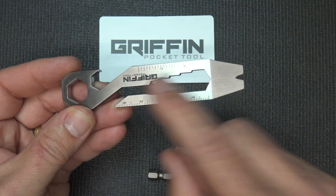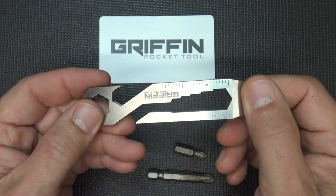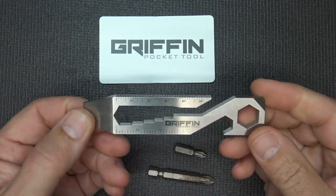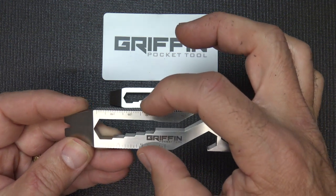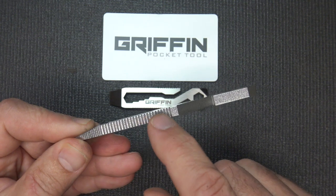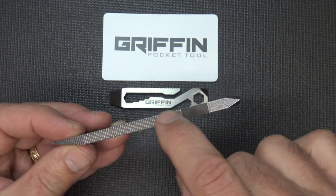This has a pocket clip so it slides right down into your pocket. You can also put a key ring through here and carry your keys. The pry bar is much larger on the XL, so you get a lot better leverage. The length of the XL is 4.3 inches, just under an inch across at 0.9 inches, and 0.2 inches in thickness. There's also somewhat of a file along the edge and across the side.